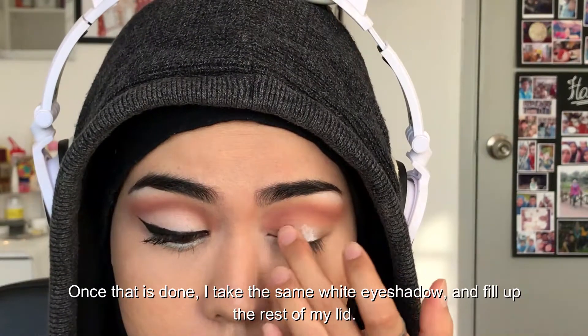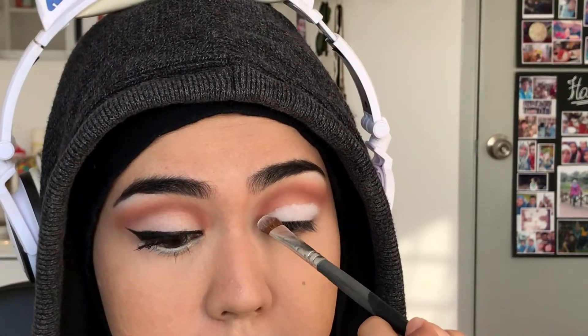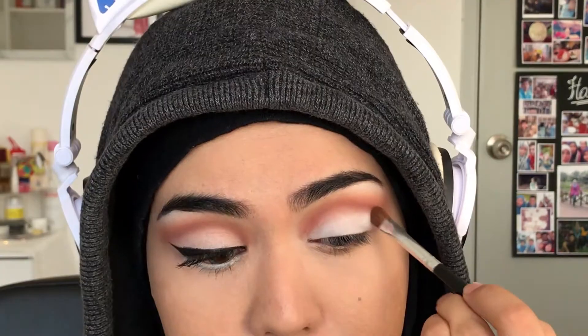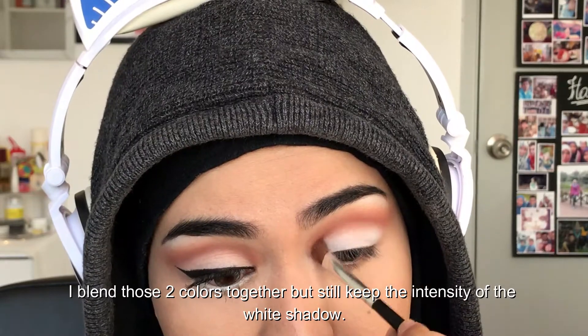Once that is done, I take the same white eyeshadow and fill up the rest of my lid. I blend those two colors together, but still keep the intensity of the white shadow.